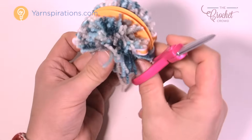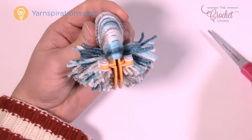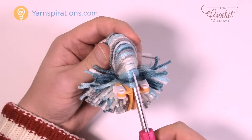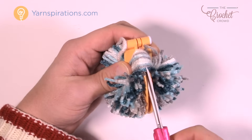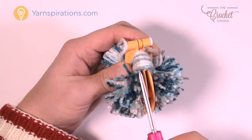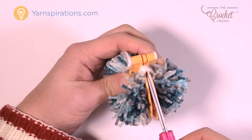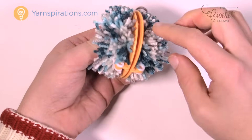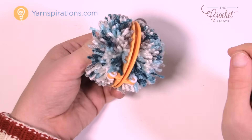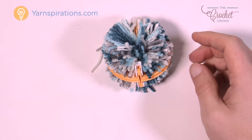Now go back to the other side — do not let this fall apart on you. Keep holding everything together and cut the other side now. There's nothing holding these rings together at this point, so you want to hold on to it. Go right to the end. Now the rings are completely separated from each other, but the yarn is still held inside. Gently set it down and grab a strand of yarn.